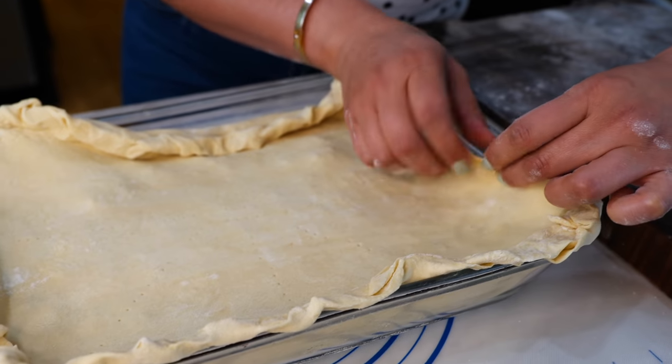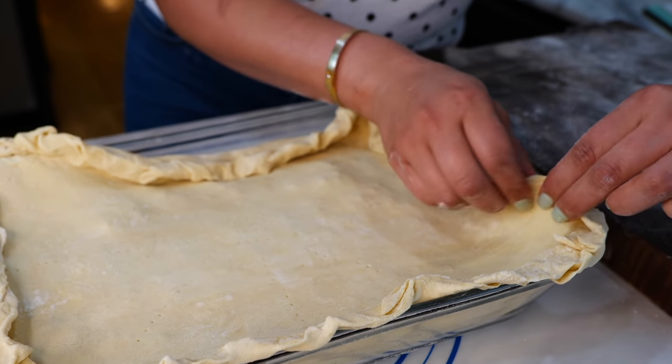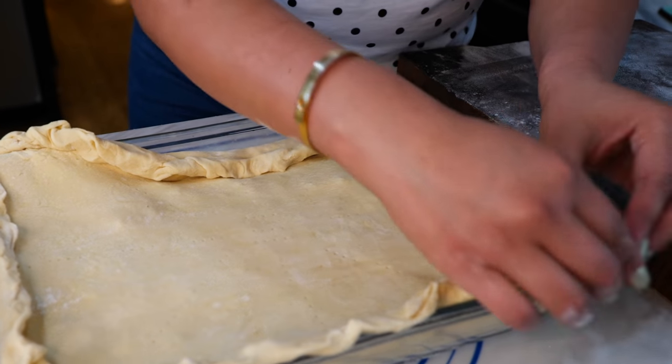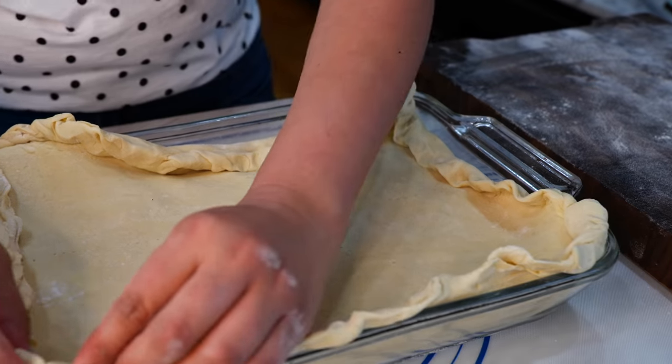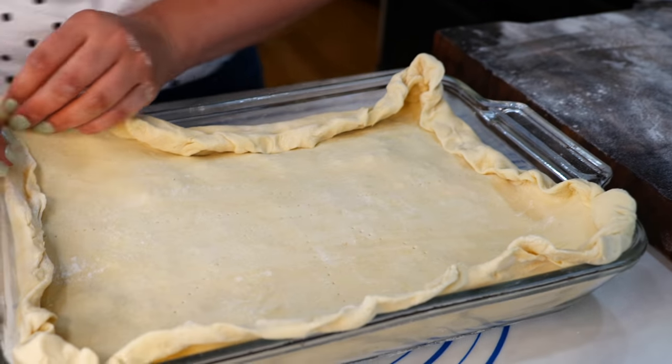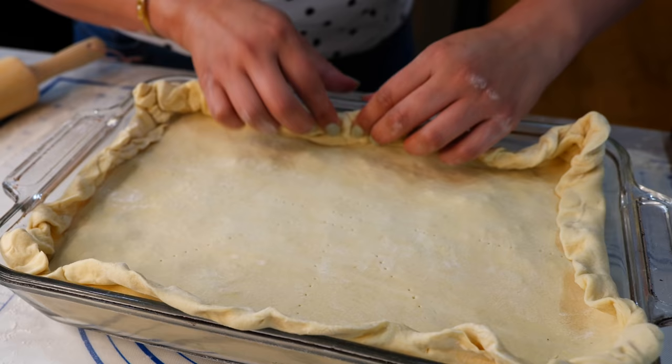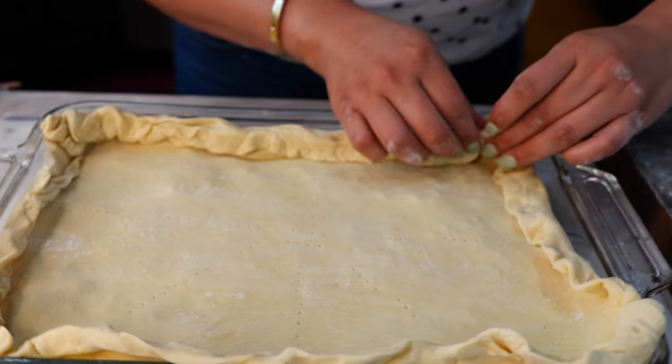So once you seal all your edges together, you can start adjusting to make it look really pretty when it bakes. We're going to allow it to come in the dish, just keep it towards the edges right there to the side.